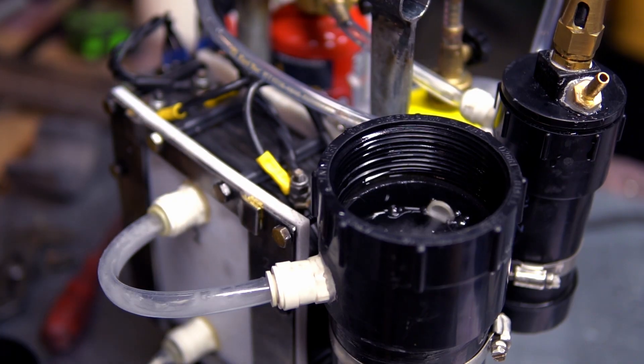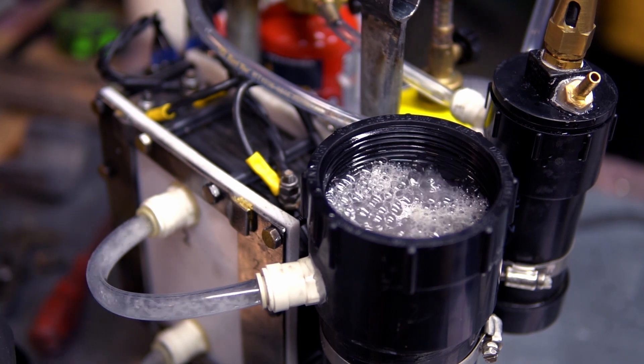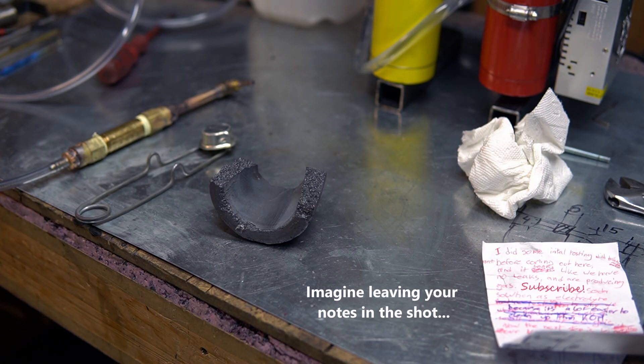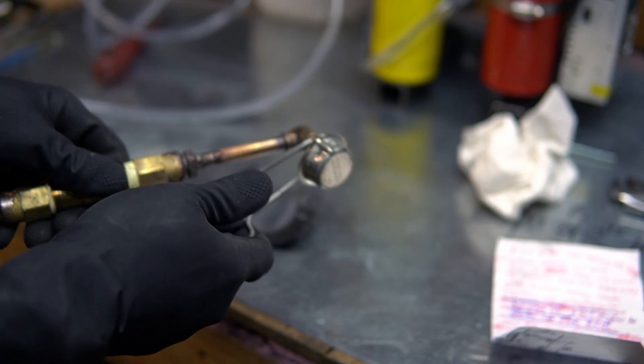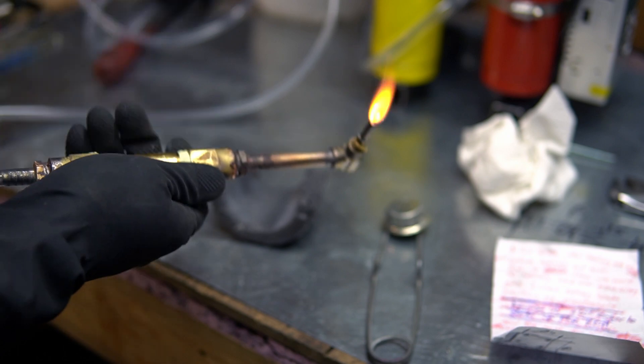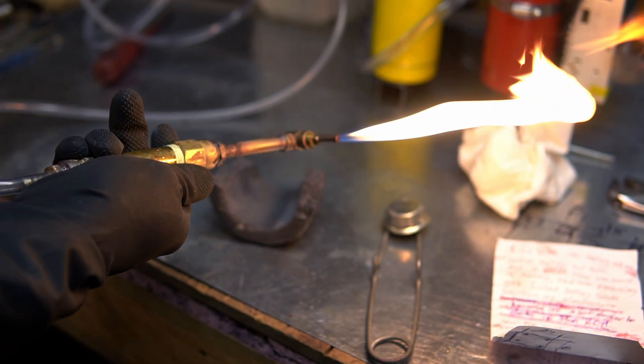We're looking real good. This is the power supply on absolute maximum. I've had it running for a second here to blow all the air out of the system, and I think I'm ready to light it up. Let me turn up the propane — it's quite a lot. Now let me turn on the oxygen.